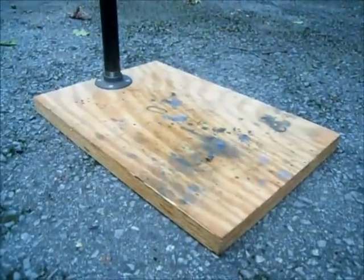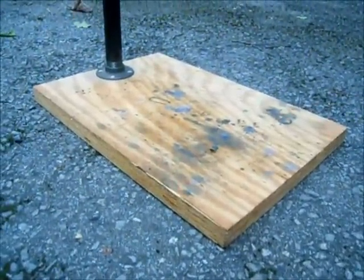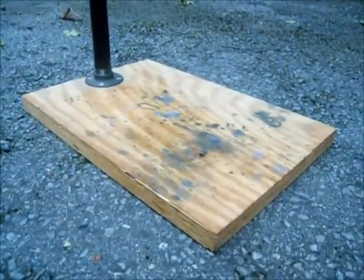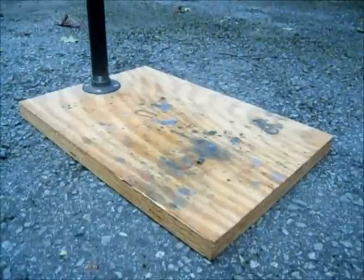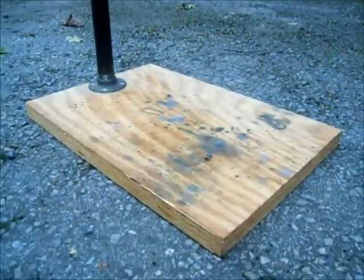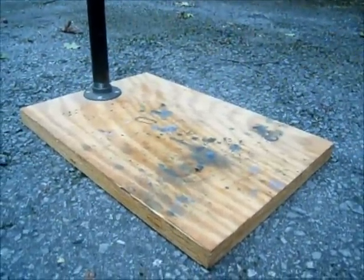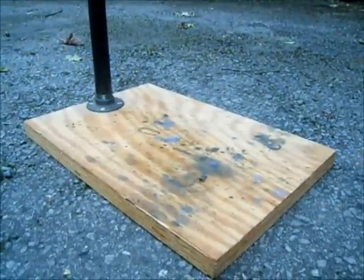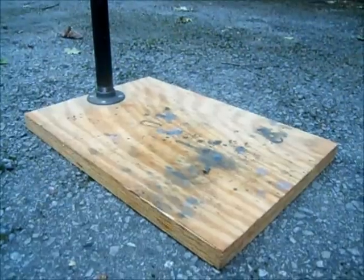The base is made up of two 16 by 24 inch pieces of 3/4 inch plywood that are glued and screwed together with 1 to 1/4 inch wood screws. You want a thick base — if you use just a single piece of 3/4 inch plywood, it will flex and the stand's just not going to be very solid.